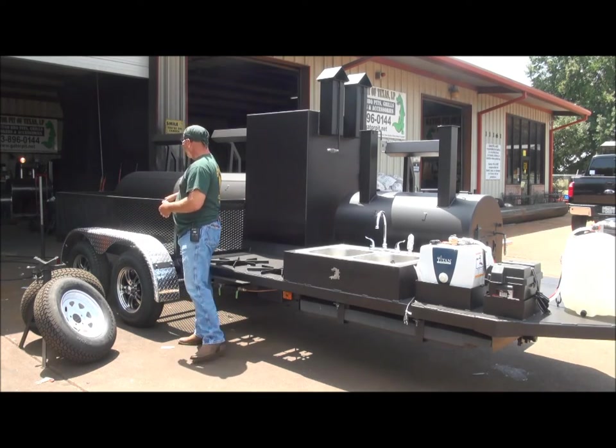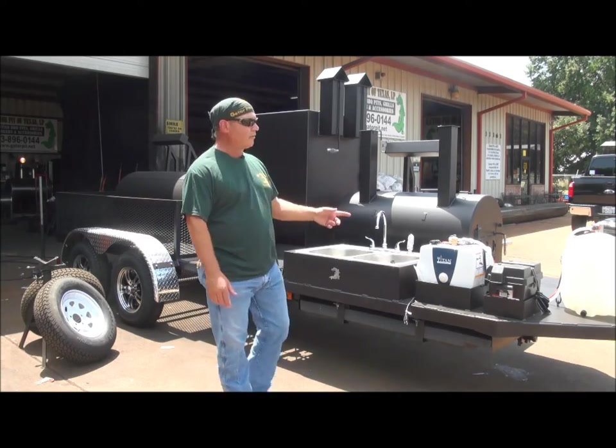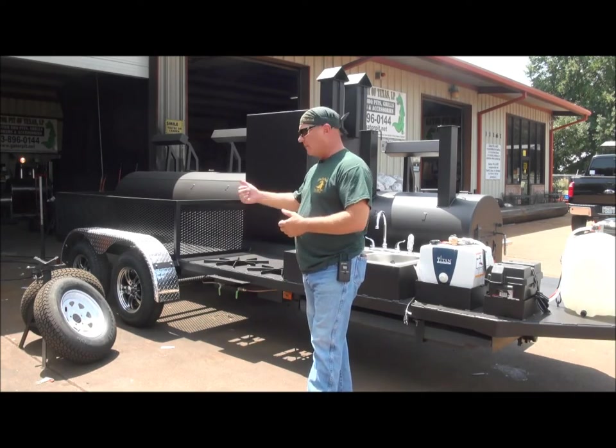Back to that big open storage area — this trailer is approximately five feet wide on the deck and I believe 22 feet overall in length from end to end. I'll walk around back and show you the firebox.